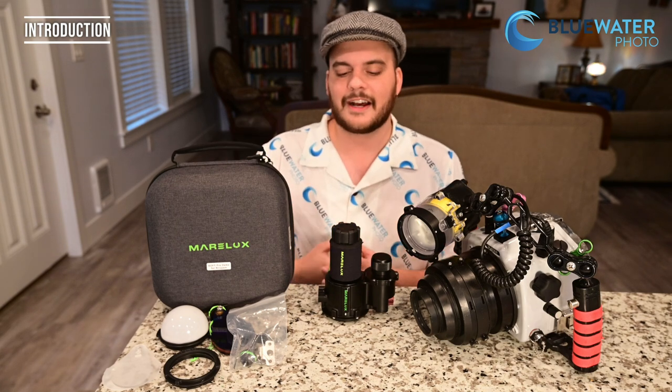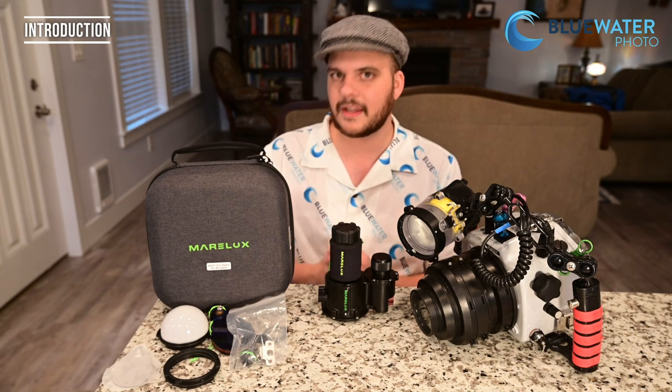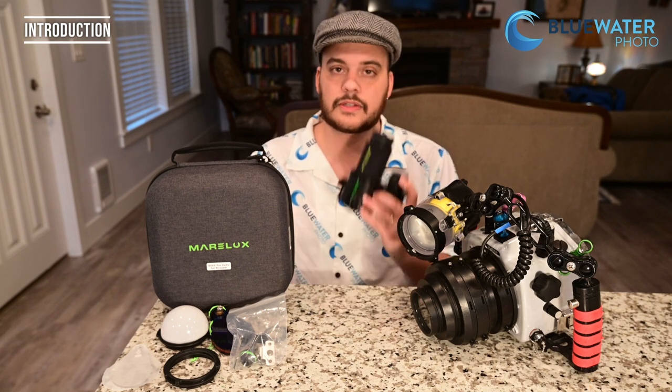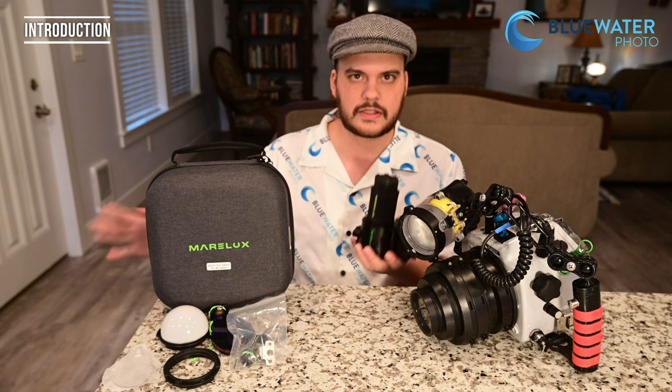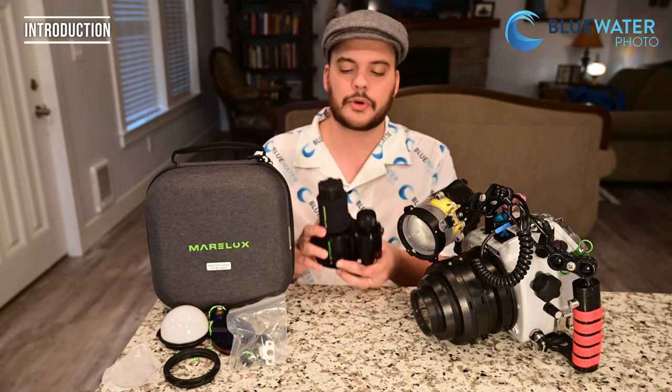I feel like I just said that a few months ago, and that's because Marilux is a pretty fledgling company. Their speed of innovation is just outstanding. This replaces their original soft completely. The original soft is now discontinued, and here we go — this is the real Marilux SoftPro.